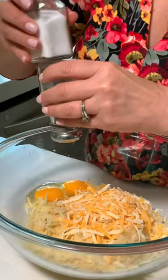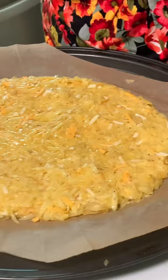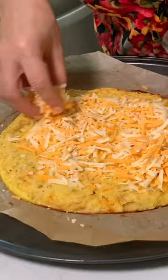Add it to a pan with parchment paper and form our crust. Bake in the oven at 400°F for 20 minutes. Once it's done, we're going to sprinkle on some more cheddar cheese, about a cup or so.